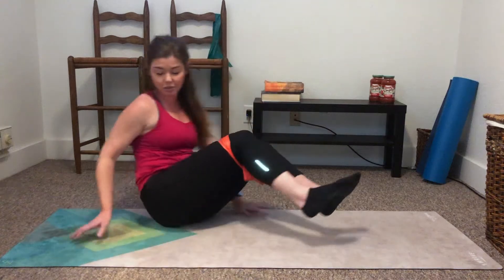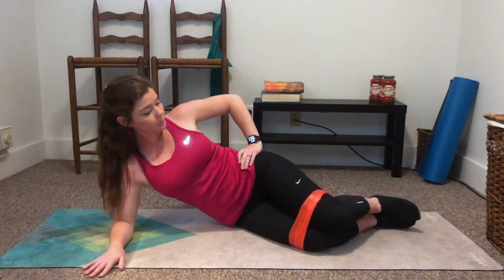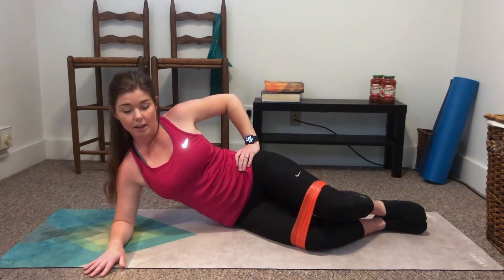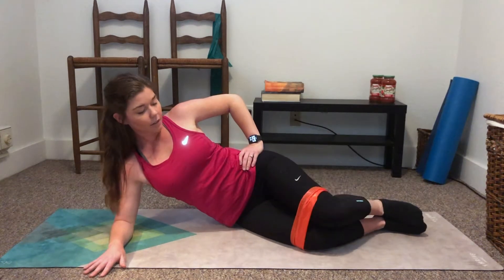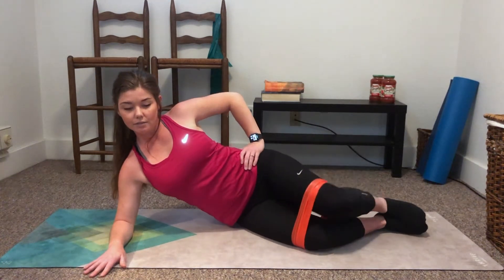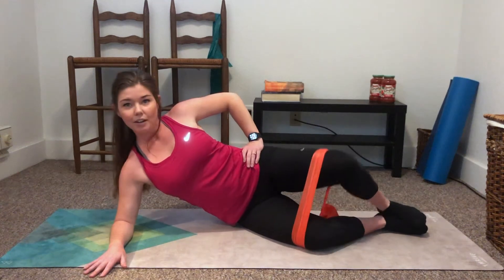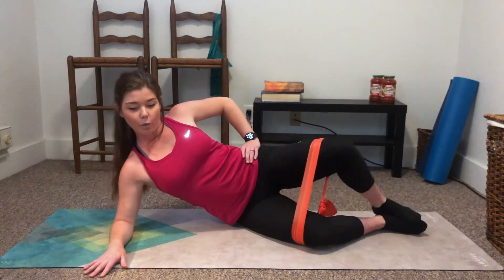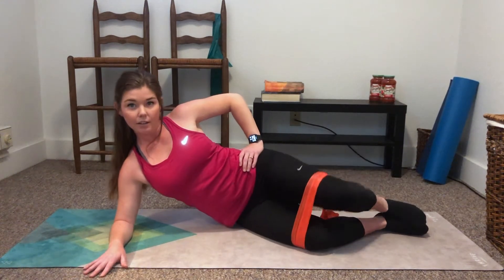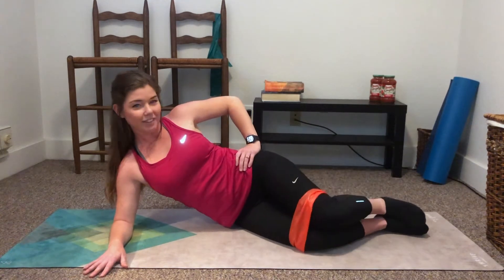Alright, we're going to go ahead and switch sides, so just turn yourself on over. Same thing — propping up on the forearm, right angle at the knees. We've got 12 on this side. 12, 11, 10, 9, 8, 7, 6, 5, 4, 3, 2, and 1. Nice job.